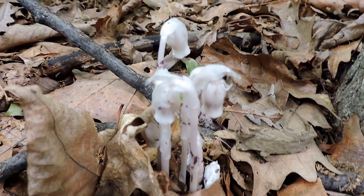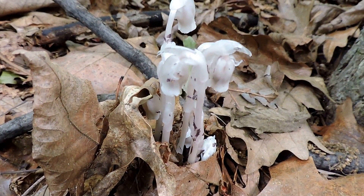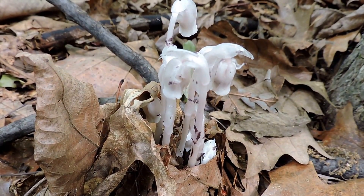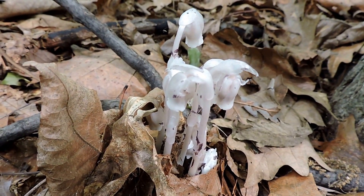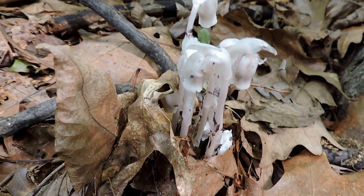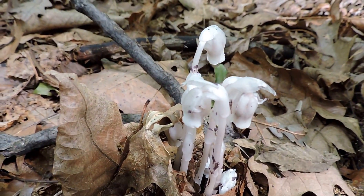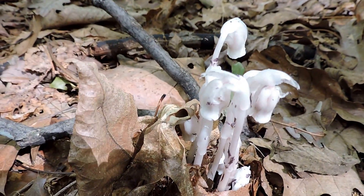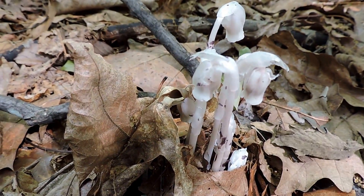This is one of the coolest plants. These are commonly called Indian pipes, sometimes ghost pipes, wax plants sometimes. They do come up and they look like the calumet, the peace pipe that people are familiar with from some of the northern Native American Indian tribes.